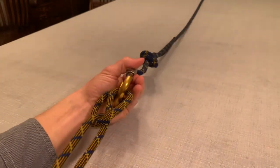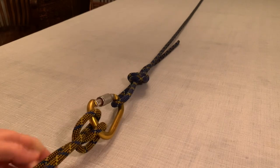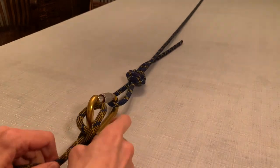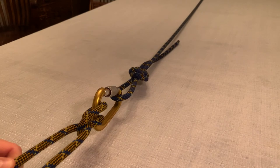You've created an anchor point that can also be adjusted as needed. You can pull a bit of slack and adjust the clove hitch if needed — that's one of the benefits of using a clove hitch.